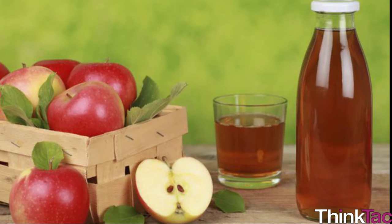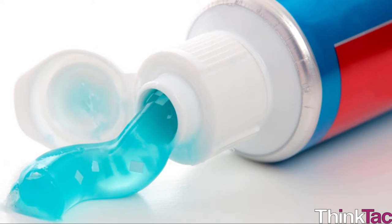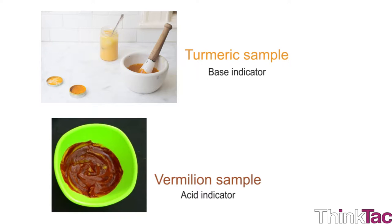Further, try repeating the experiment on non-edible but safe substances like soap water, toothpaste, etc. You can also test it with other bodily fluids like urine, sweat, saliva, etc. You can make turmeric and vermilion samples and they become your base and acid indicators respectively to test various household substances.